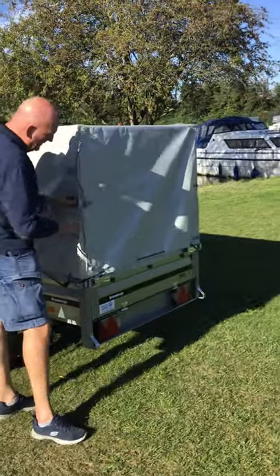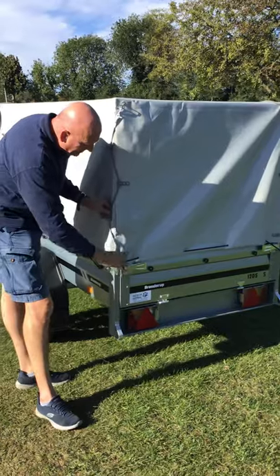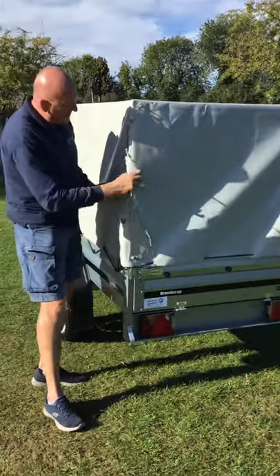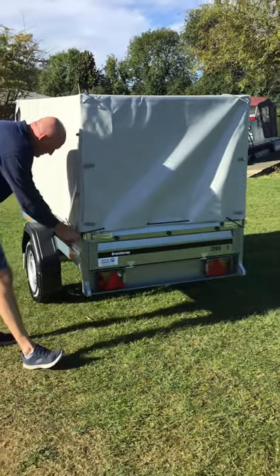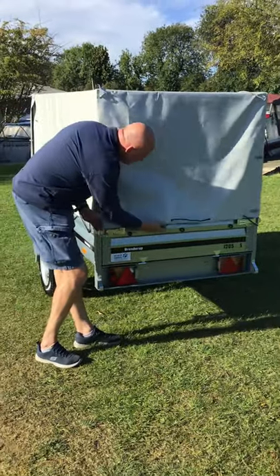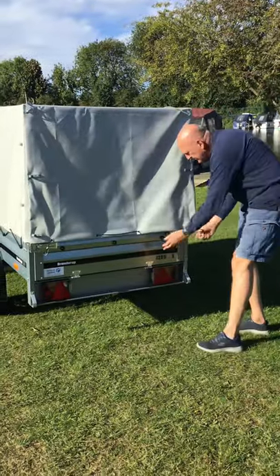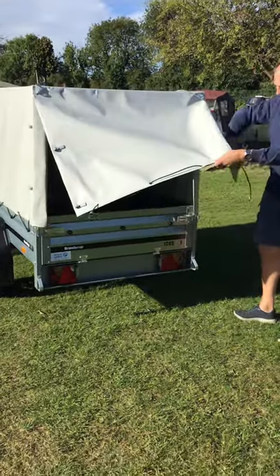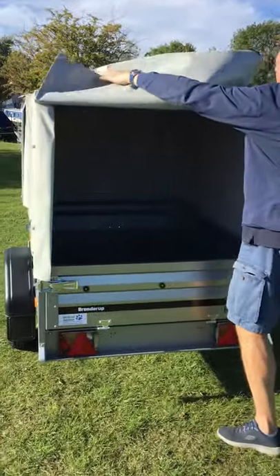that comes down, wraps onto there and hooks into there, so everything's nice and tight. With that undone and with the bungee cord undone as well, we can then flip up this end panel.